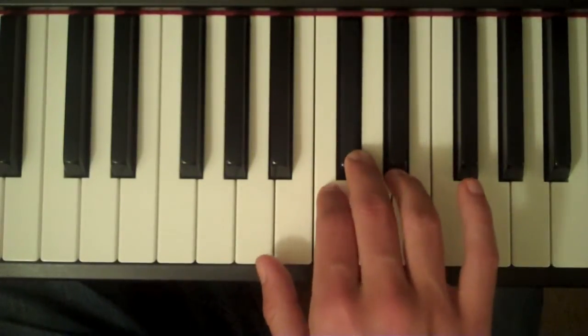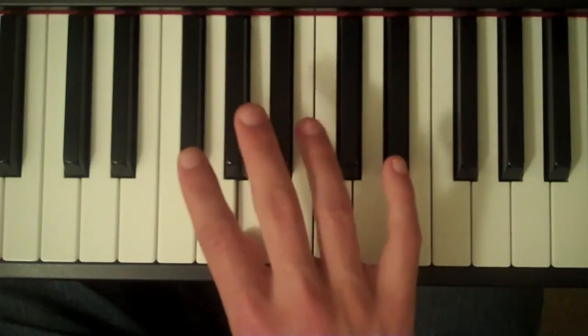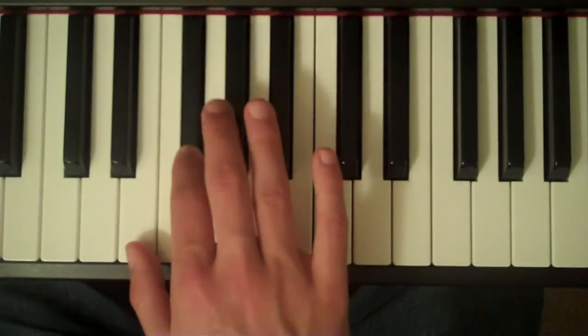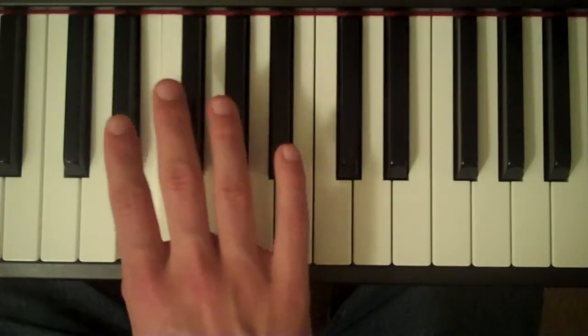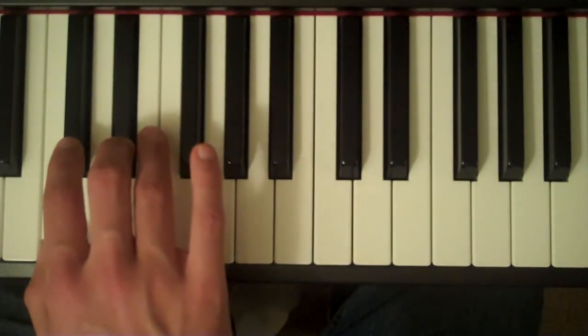Coming down, second finger on C, thumb on A, cross your third finger over to G-sharp, second finger on F-sharp, first finger on E, third finger on D-sharp, and then second finger on C-sharp.